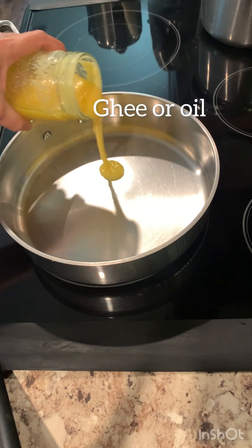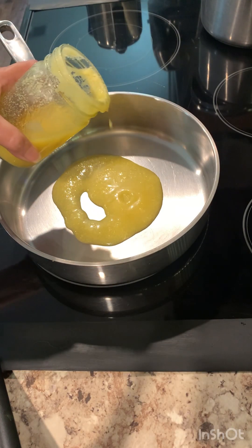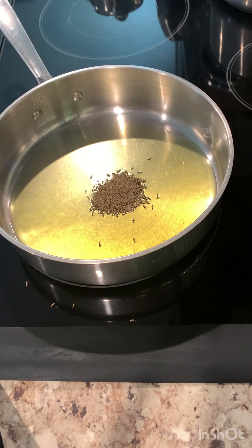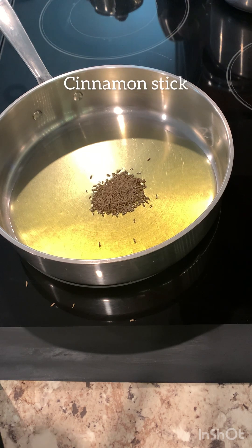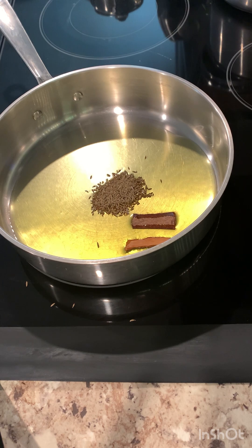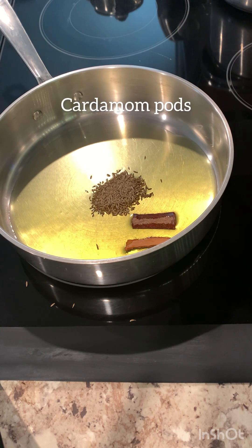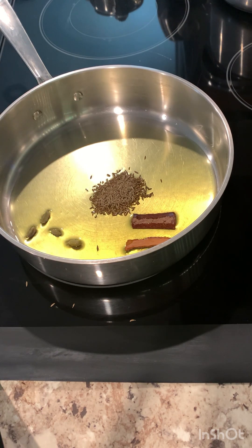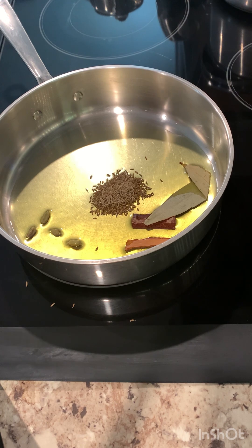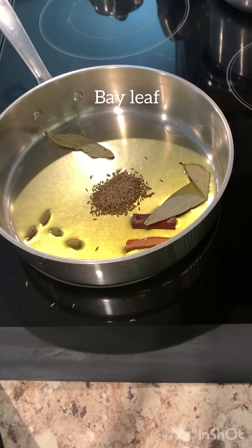In a frying pan or deep dish, I'm adding ghee — you can use any oil you want. Cumin seeds, cinnamon sticks. These chicken drumsticks are so cheap; I paid like five dollars for all of them. Not only did I save money, but the chicken drumsticks came out so delicious. Bay leaves.